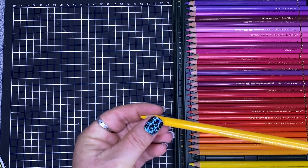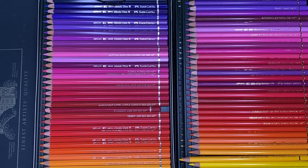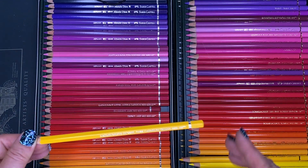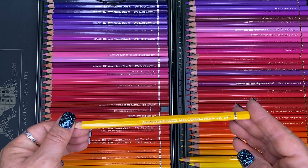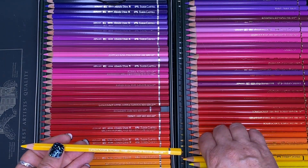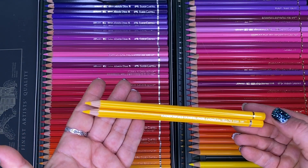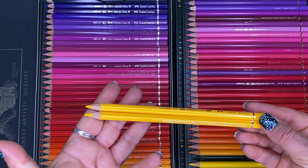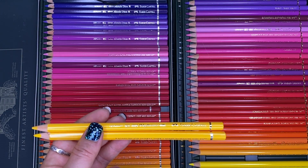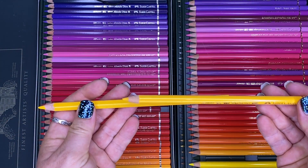If I pick up dark cadmium yellow from the Polychromos, in the Albrecht Dürer watercolour pencils there will also be a dark cadmium yellow with the same number on it — so you can just cross-match everything together. If you did a watercolour base and want to add depth with pencils, you've got the exact match. That's also available with their Pitt markers and other products — they all work together.